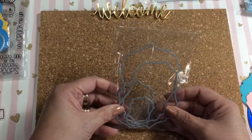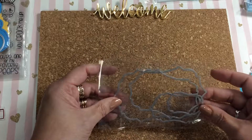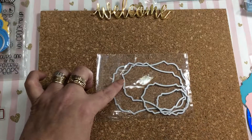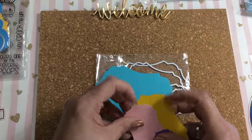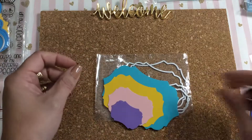Then I also have this die set — a tag set — and there are four pieces in it. This is what it looks like. They're a nice set.